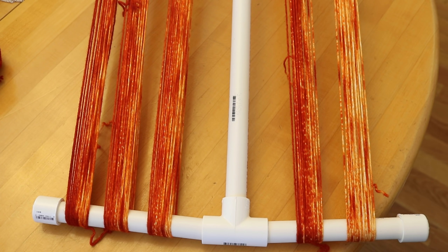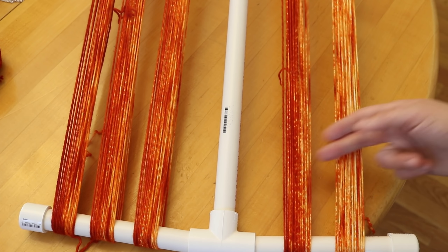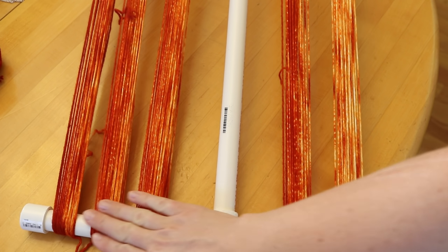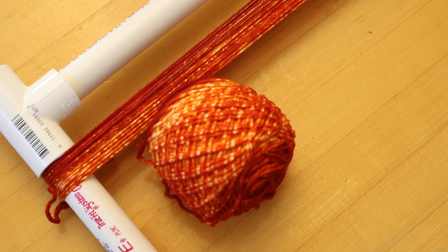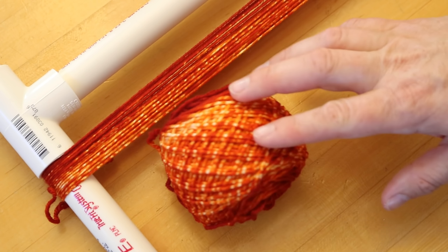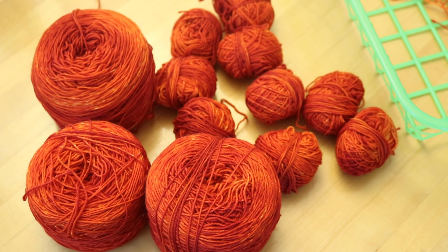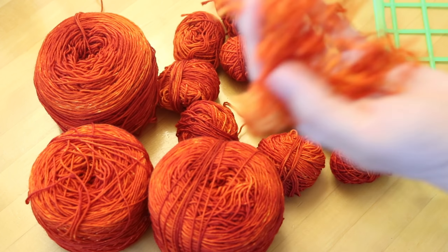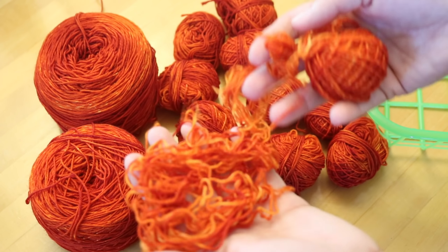There are reverse speckles throughout. On our 20 gram cake — this is really cool — there's absolutely a difference between the two and you can see the gradient progress over the two. So even just adding an additional 20 grams on top, there is a big difference between the two. The cake with five 10 gram minis wound together was a bit tighter, but just look at these reverse speckles — they are gorgeous.